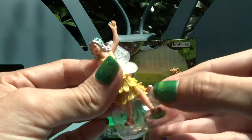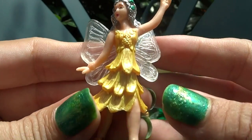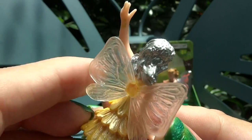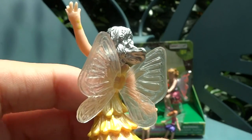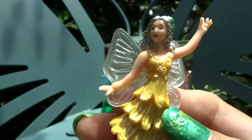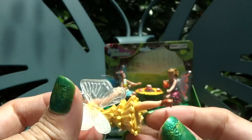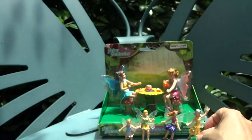Next we have a beautiful fairy wearing what looks like an evening dress type of outfit. Look at the silver hair — it's like metallic, sparkly, almost silver. That's such a nice color. She's got her arm up like she's maybe dancing; I think she's at a ball or something, and she's wearing a special dress for that occasion.